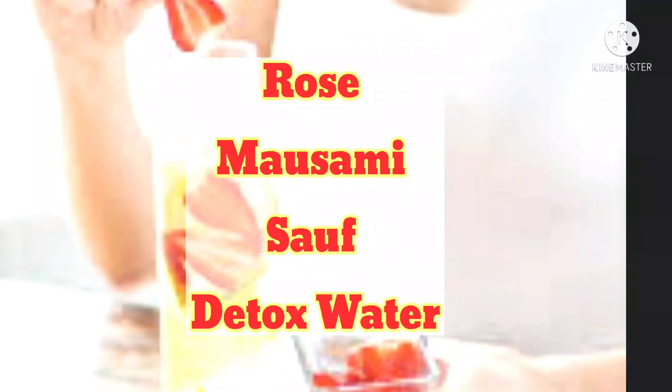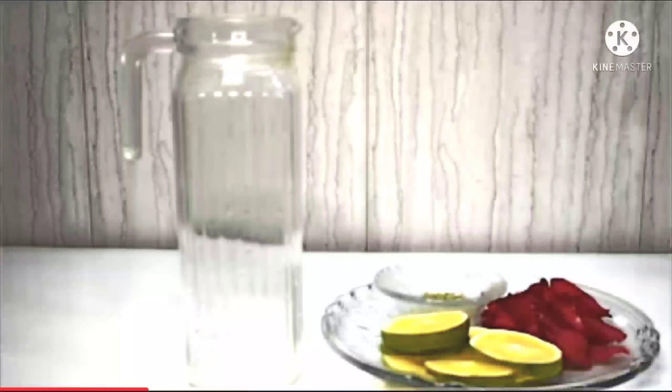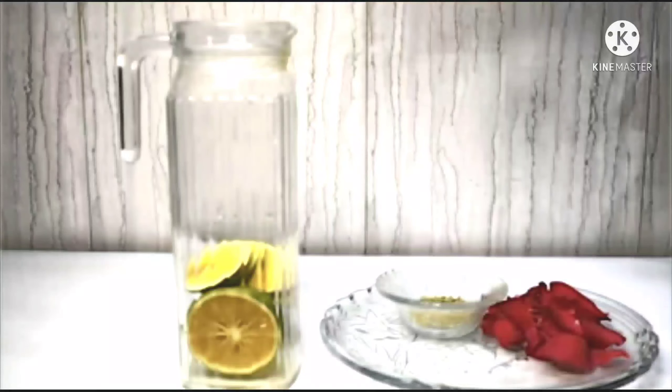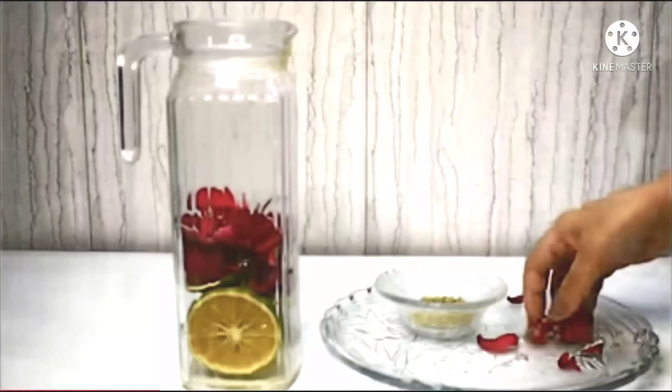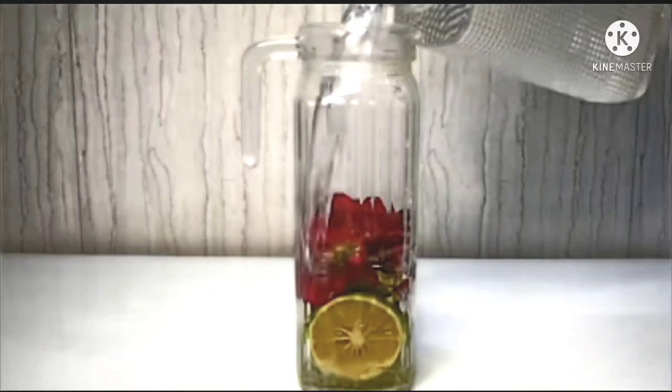The first detox water is Rose, Amla, and Sabja (basil seeds) detox water. I used one rose, one amla, and two tablespoons of sabja seeds. This detox water is very beneficial for people who have problems with gas and bloating. Amla is rich in vitamin C and helps maintain your hemoglobin. You can also use raisins to help boost your hemoglobin levels.